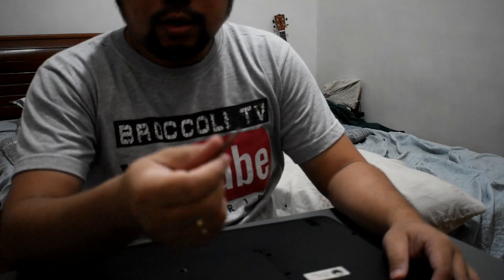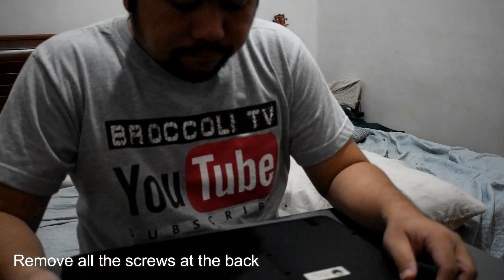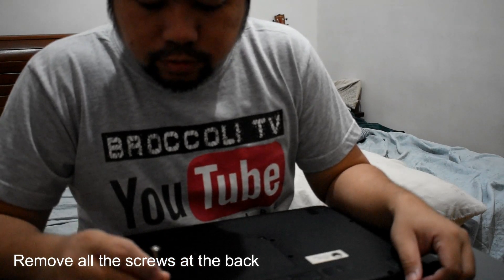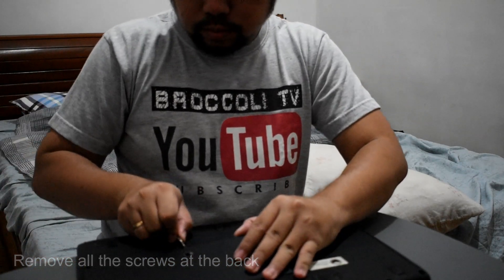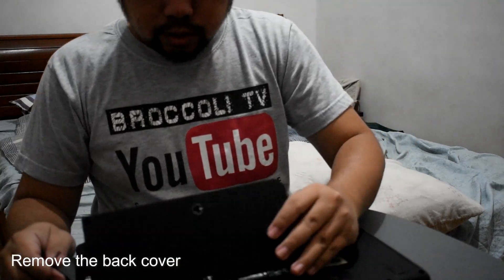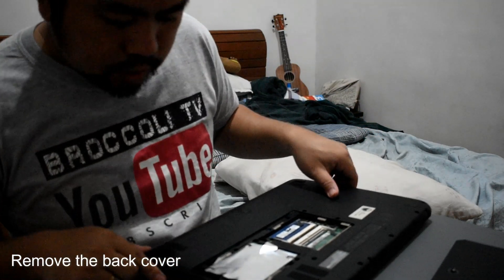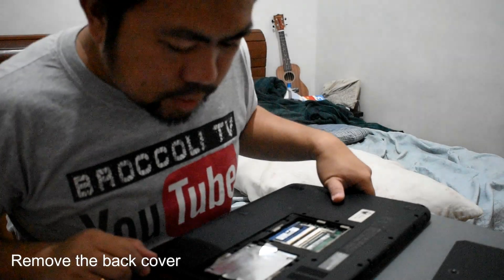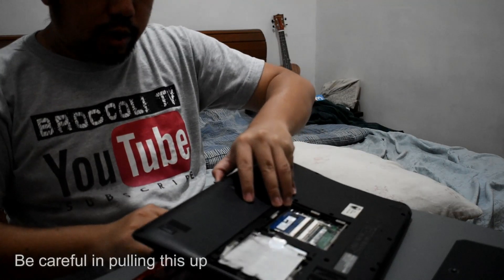Turn the laptop upside down. You'll need a very small screwdriver. There are a lot of screws at the back — remove all of them. Then you can remove the cover, which houses the hard drive and memory. Make sure all screws have been removed.